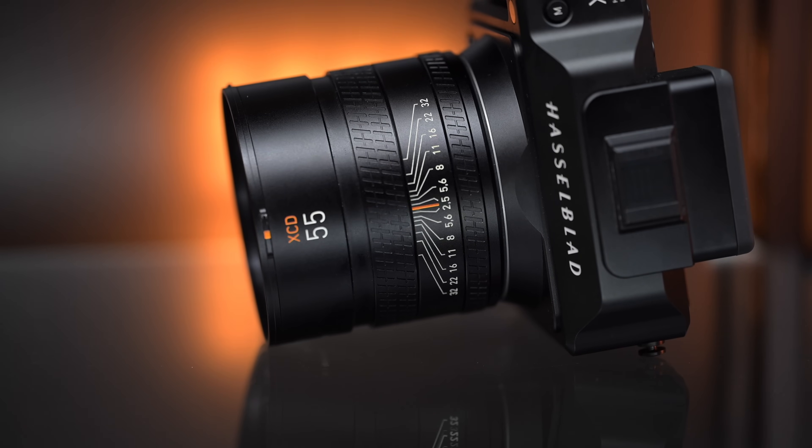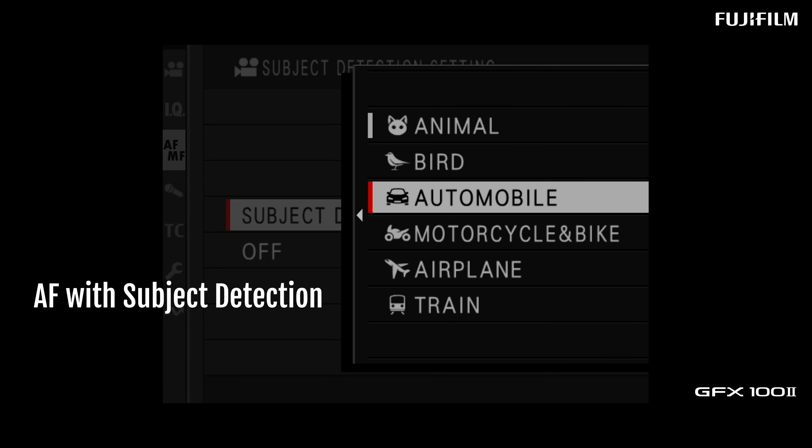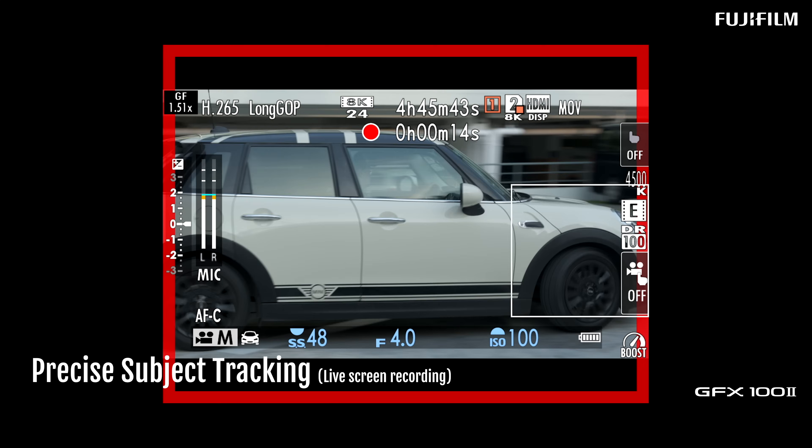Final thoughts: at $7,499 USD, this camera is mature to the point where it can do most things. Many will compare it to the Hasselblad X2D. Both are prosumer medium format systems - Phase One is in a different league. Having used both, the Hasselblad is designed purely for best image quality and color science with no video, a slower single-point phase detect autofocus, and it's smaller. But the GFX 100 Mark II is really competing with full frame more than ever before.